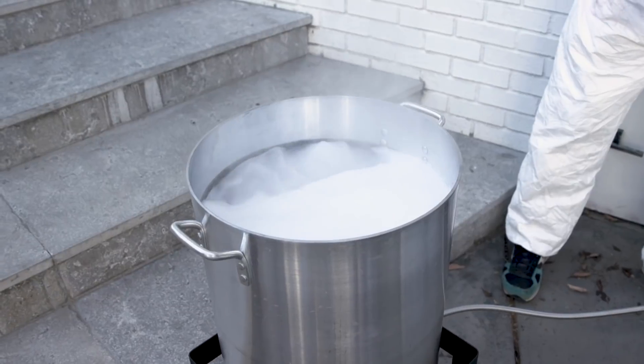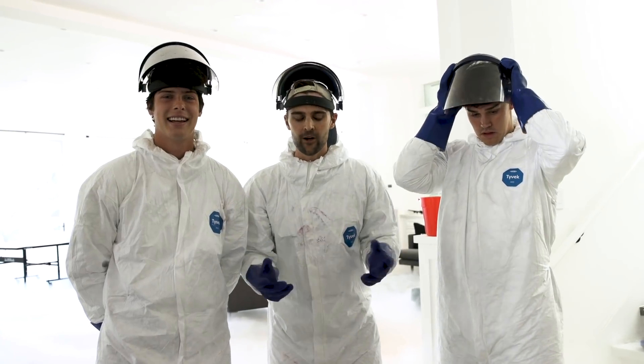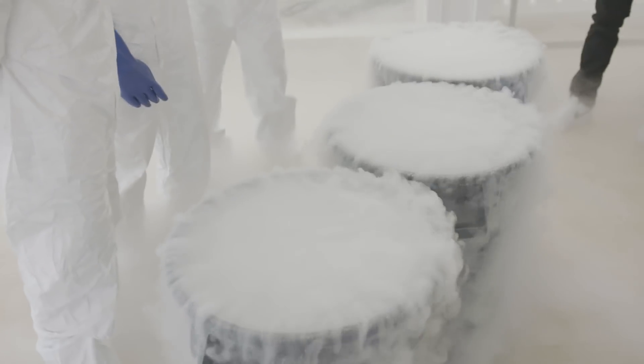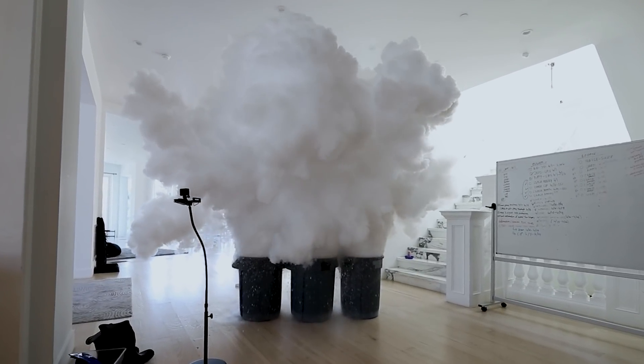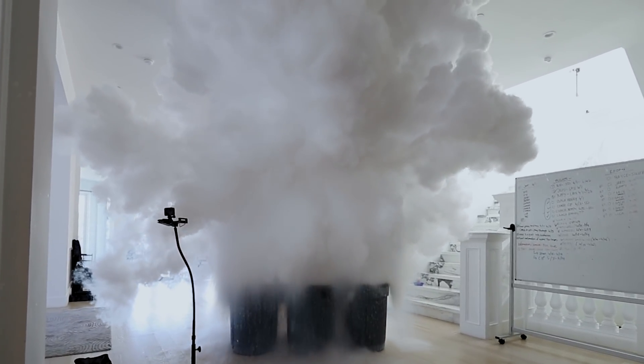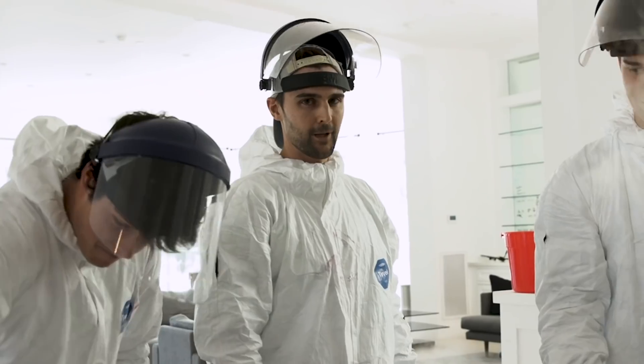The boiling hot water is right around 212 degrees, but when you take it off the flame it gets down to about 180 degrees. When that makes contact with the liquid nitrogen, which is negative 321 degrees, it instantly vaporizes the water. That creates pressure inside the trash can and that plumes upwards. You can actually see some of the water that hit that up there. As it keeps condensing, it falls to the lowest possible spot and just keeps rolling out. So all of this is just water vapor — and the same exact thing should happen outside, but a lot bigger.